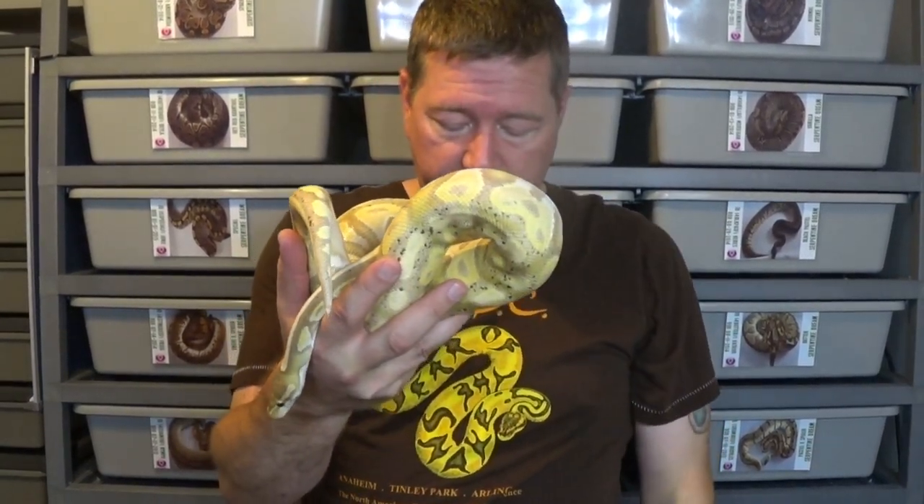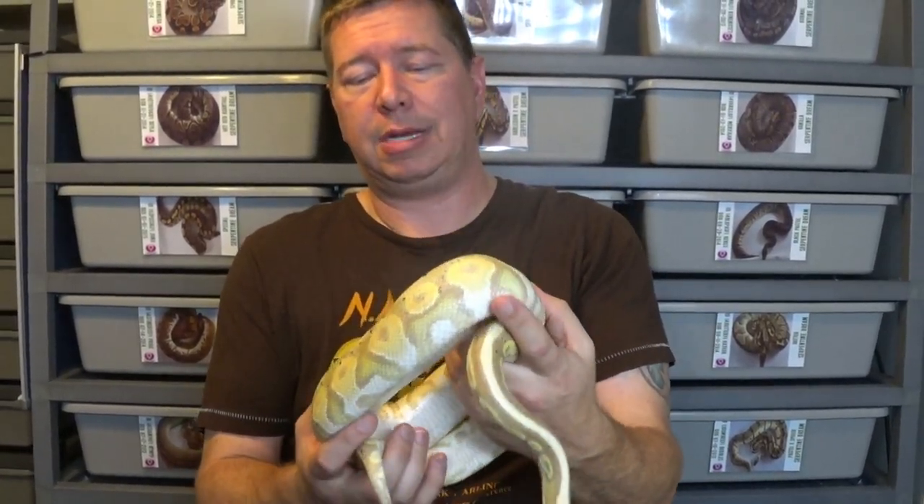I figured I'd get the banana cinnamon boy out here. We had eight eggs altogether and they all hatched, but one did not make it. It had some kinking, which was a possibility with this clutch. Anytime you make cinnamon black pastel, there's always a chance of getting deformities. It was unfortunately on the banana eight ball — the super form with the banana as well, so all three genes. I had to put that one down. There was no way it was going to live a happy, healthy life.